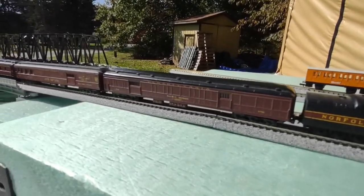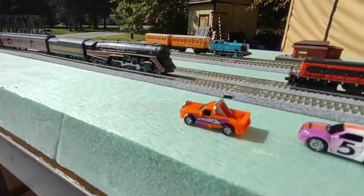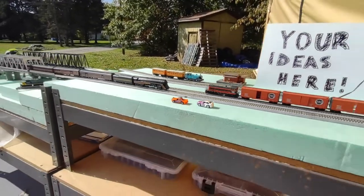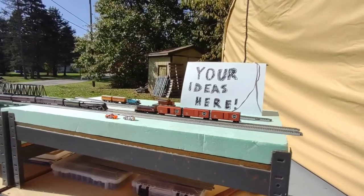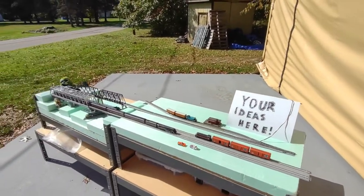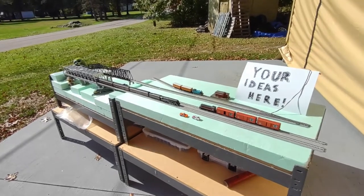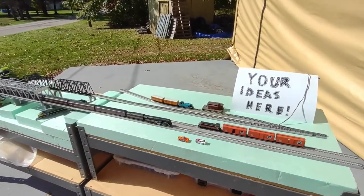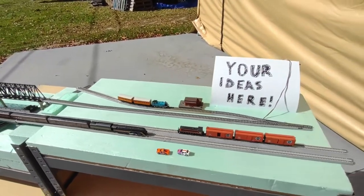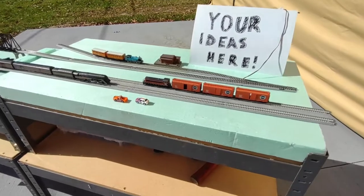I've got micro machines down here — they fit just fine. A lot of people say they're not to scale, but they're close enough for me. Modulars are really simple, really nice and easy. The huge thing is I have 26 of these things just waiting for scenery — your ideas, right here. Anything you want to do.